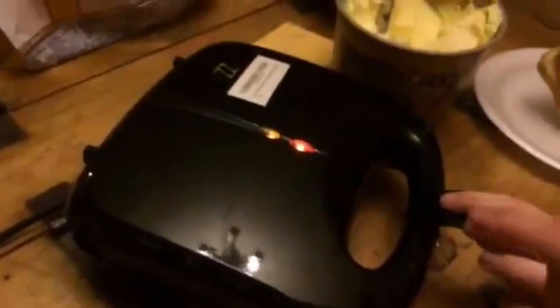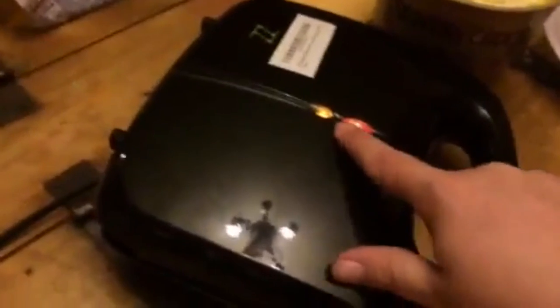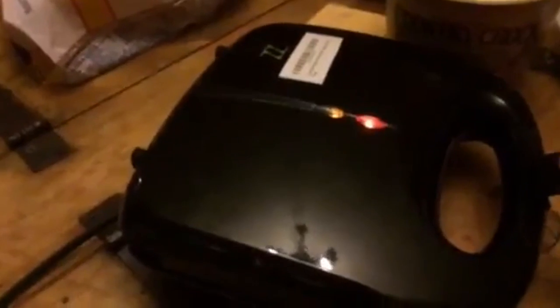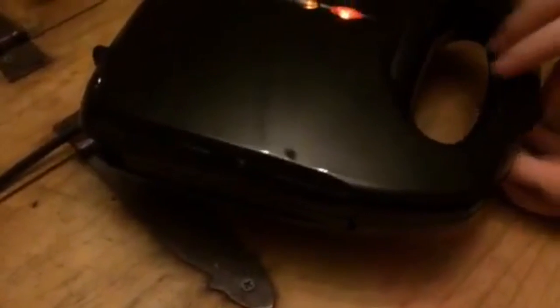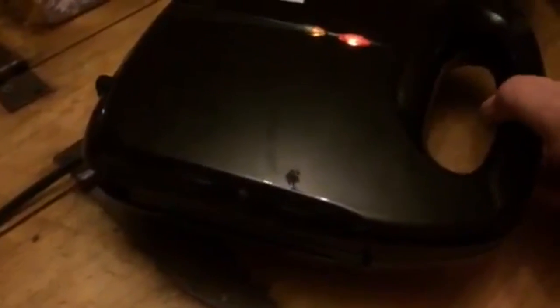Hey everybody, this is Bethany. Now you can see the green light has indicated that it is hot and ready. So we're going to put a grilled cheese in here. We're just doing the grill one because we don't like the little triangle shapes, so we just do the plain grill. You'll push it down and then clip it so that it stays shut and let it cook.